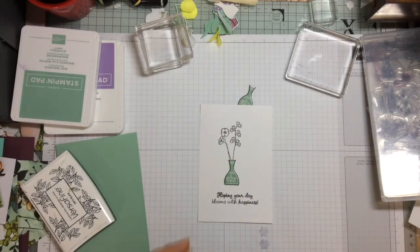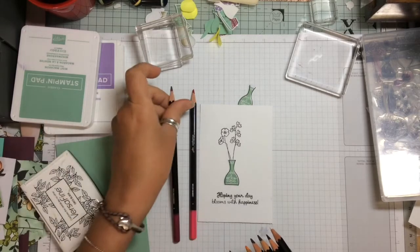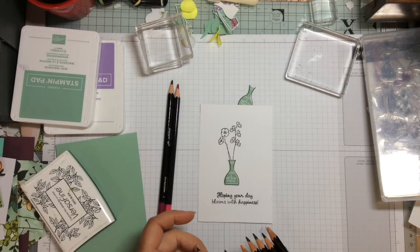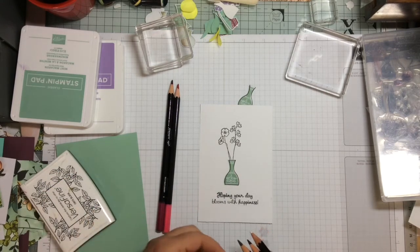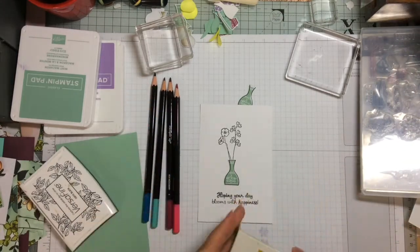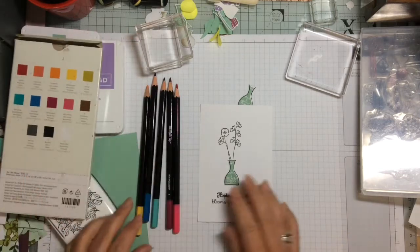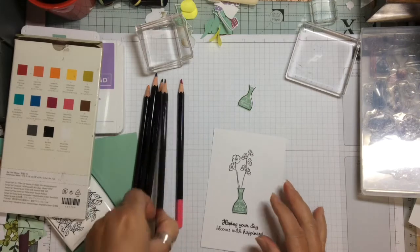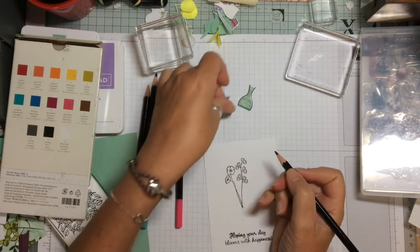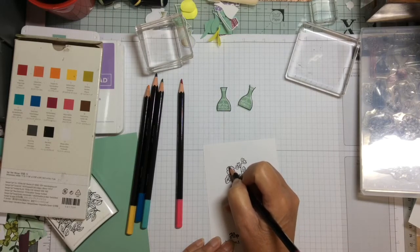I took our watercolour pencils and chose Melon Mambo, Rich Razzlebury, Pacific Point, Pool Party, and some Daffodil Delight to add a little yellow. Our watercolour pencils you can use with water or you can use them as they are. I wanted quite a subtle effect for this so I chose not to add the water and use them just as colouring pencils.